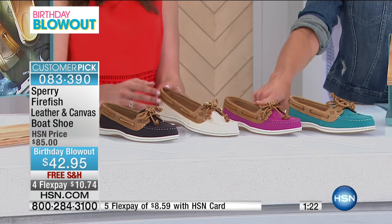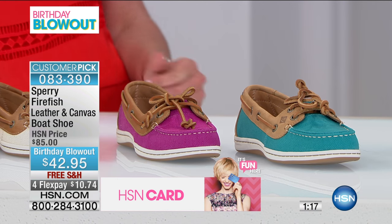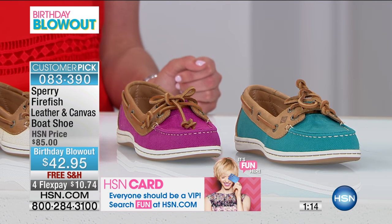The bright pink is our most limited in quantity, so if that's your favorite color you're going to want to order online sooner than later so you don't miss out on your size.